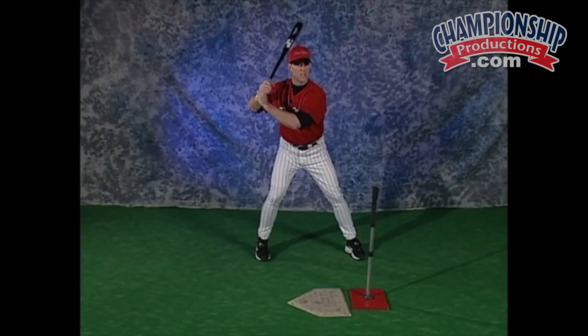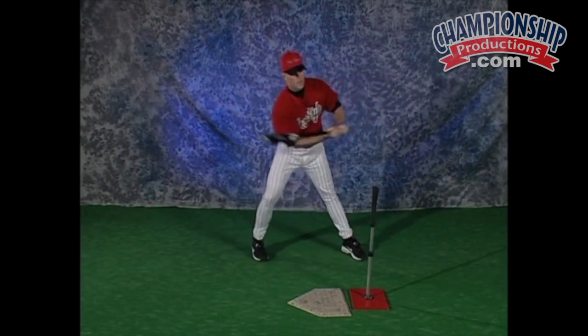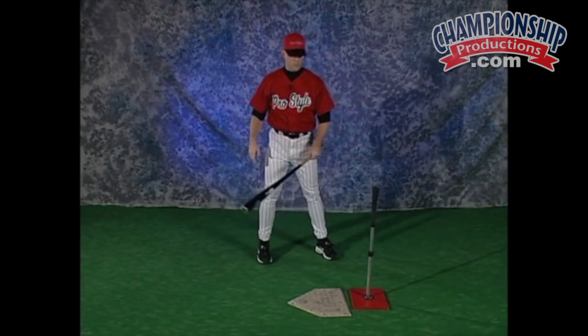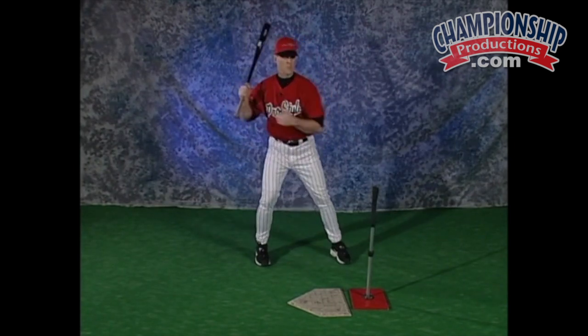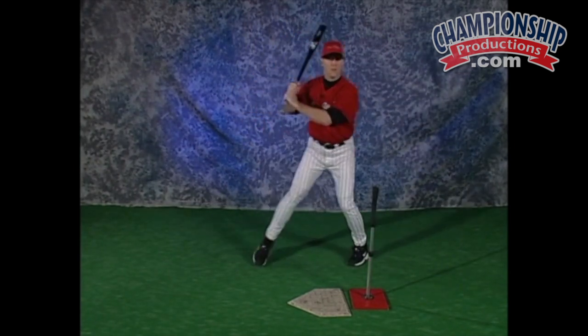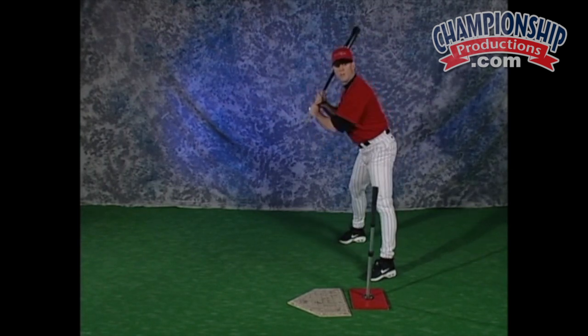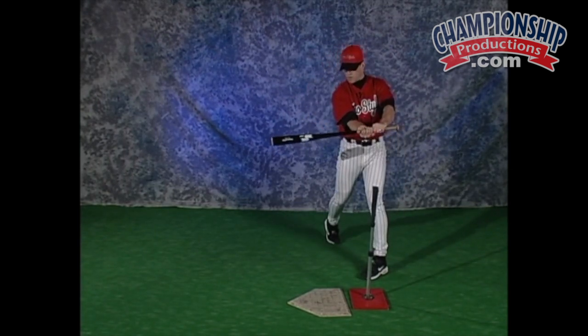Some of the things that will go wrong: a hitter will guide themselves through this. They'll get to their hitting position and the next move, they won't start from the ground up. They'll start hands first and check swing like this. When you notice that, you'll see the ball have some type of fade on it. Another thing that will go wrong is their posture will lean over. Once they land, their next movement will go this way. We want to stay tall throughout this process.